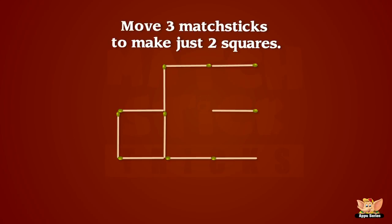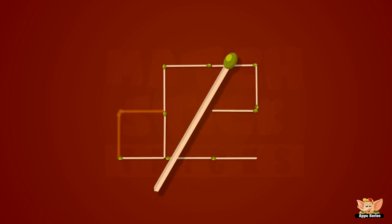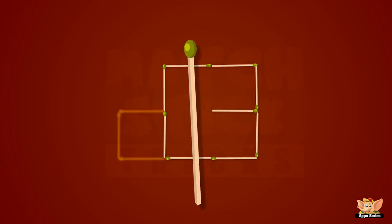Can you move three matchsticks to make just two squares? Alrighty, then how do you like it?